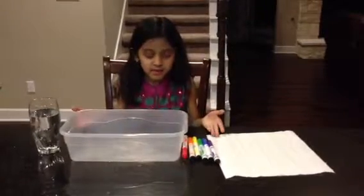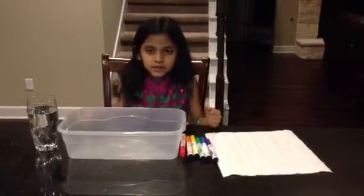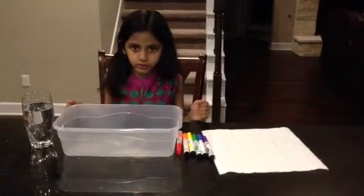My name is Dan Wattikin and this is my science project. My theme is about absorption.